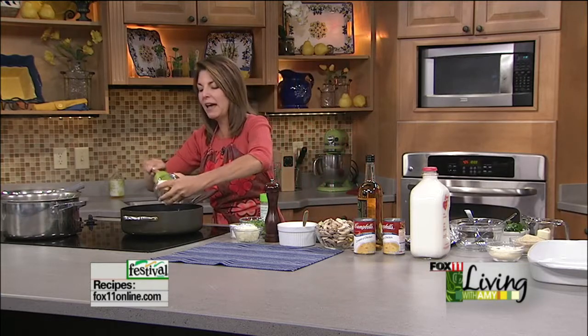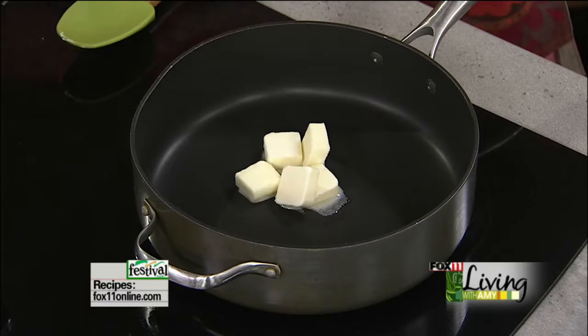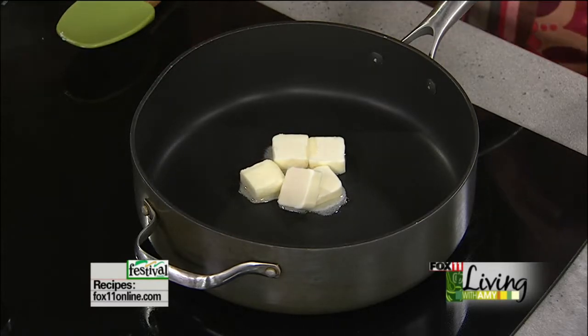We're gonna start — the recipe calls for a stick of butter and we're gonna take half of that. You could certainly lighten this up and do a little bit of olive oil. This is just my classic rendition of it, but you can certainly use this recipe and make your own.